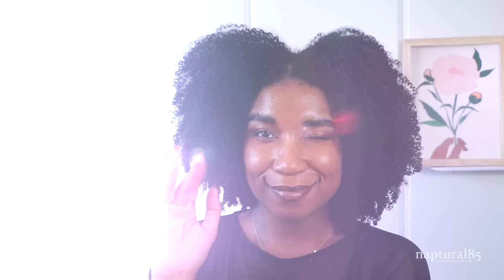I hope this helped. I'm going to finish styling my hair and I will see you in the next one. Bye!